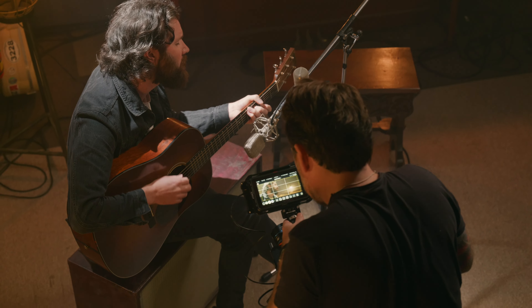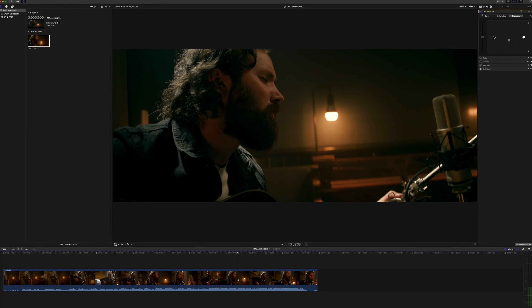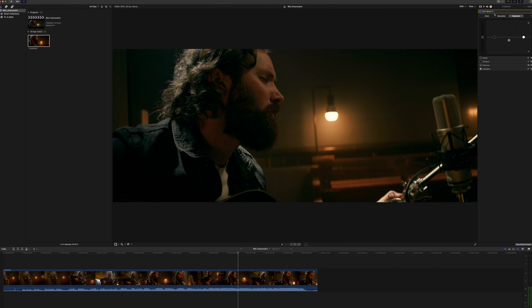Taking the SSD and plugging it directly into your computer gives impressively fast, continuous transfer speeds without the need for SD card readers or adapters. This makes it much more cost-effective to record and you can start working with much larger file sizes. Panasonic has a list of verified SSDs on their support page.